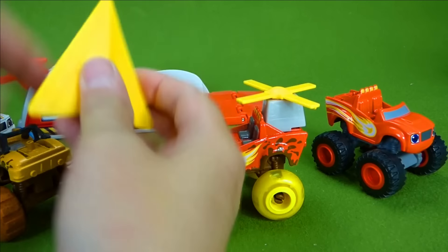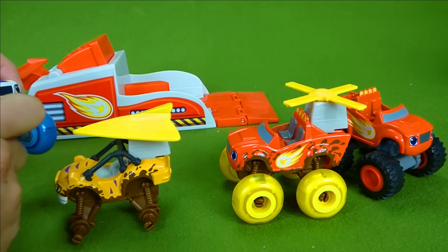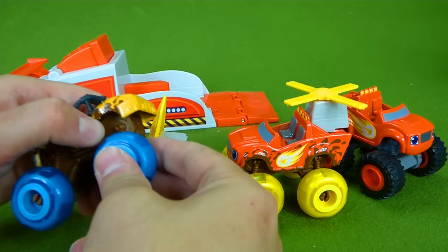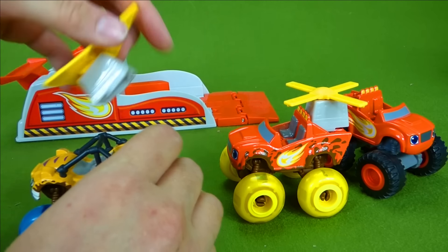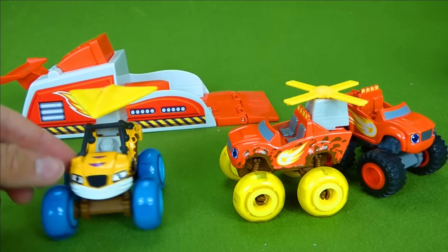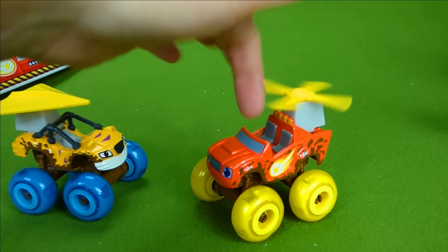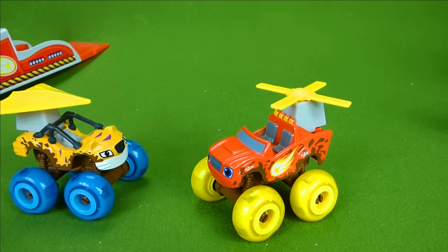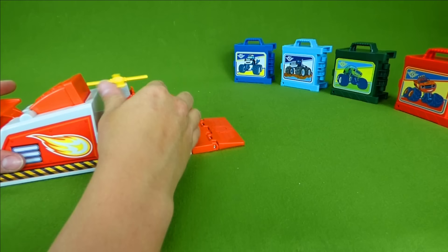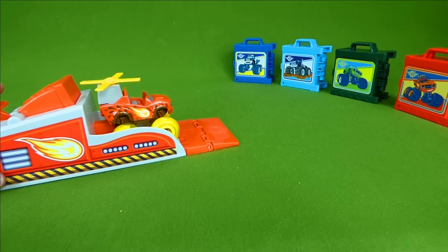And then let's suit up Stripes, because Stripes definitely wants to try out the launcher. We're going to give Stripes a little glider. And then what tires will Stripes get? How about we give him Darrington's blue bouncy tires — that ought to help him get in the air. He is looking good, Stripes! We've got Stripes with his glider and bouncy tires, and we've got Blaze with his helicopter and his yellow tires. So let's launch. Blaze is up first — we have to set the launcher and then place Blaze inside. Time to rev it up.